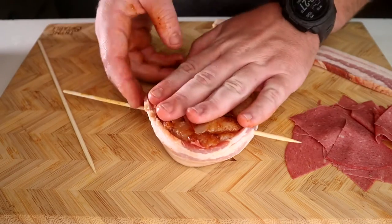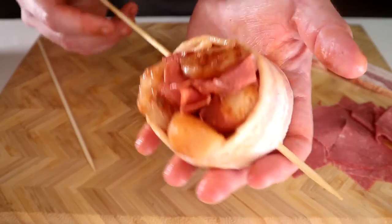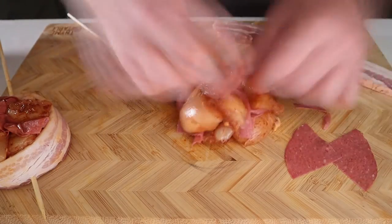Pick it up and be amazed that it actually stays together. If it doesn't, you messed it up and you need to try it again. My instructions were obviously flawless. If you need some more time, I'll make another one while you try this again.